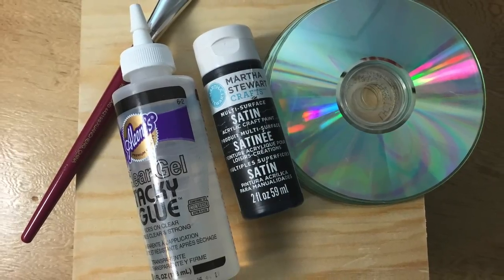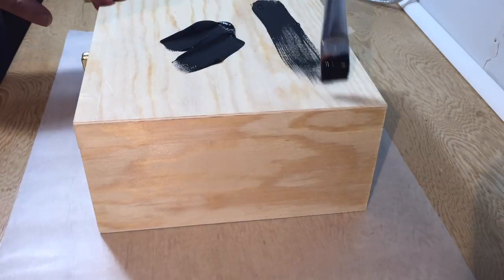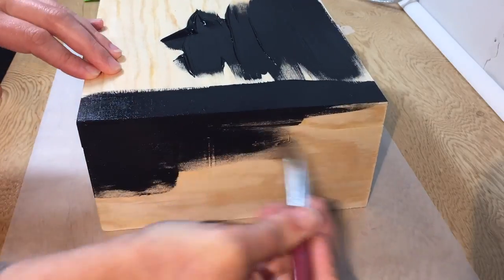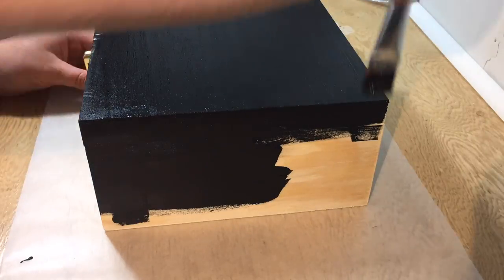Your supply list includes a box, some paint, CDs, glue, and a paintbrush. So the first step is to paint your box any color you want. I chose black, but it's totally up to you.